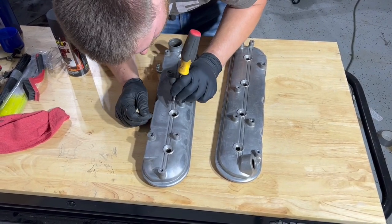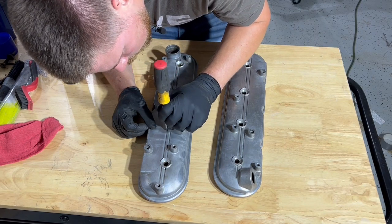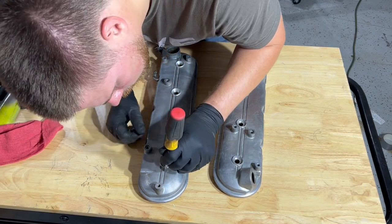And if you're having a tough time getting the dirt out of all those cracks and crevices, I go around with just a screwdriver, getting all the big chunks of dirt out that I couldn't get with the brush.